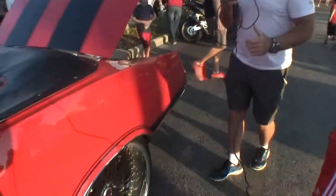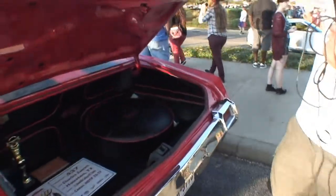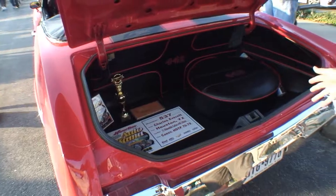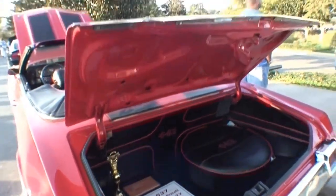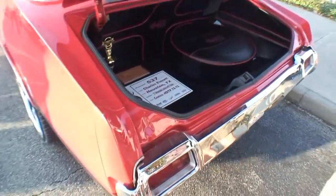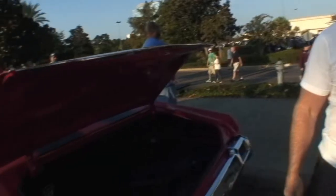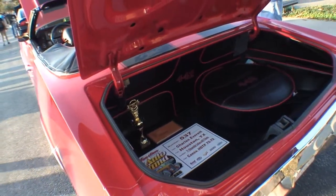Even though it is a convertible, you still have a trunk. The convertible top fits in a little cavity just in front of this panel right here, and it fits nice and neat, out of sight. Looks like you've been to Autorama. I have — I showed the car at Autorama last year. I placed fourth in my class, which I thought was pretty respectable out of 22 cars. Really nice cars there, and I plan to go back again this year.